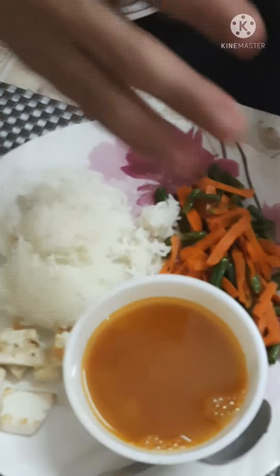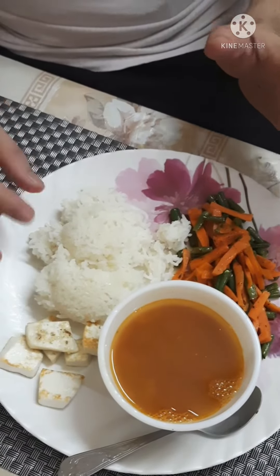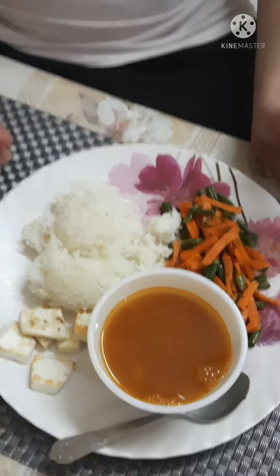I can also add papad to my food because it is good for digestion. So this becomes a balanced plate which has rasam, enough vegetables, one serving of protein in the form of paneer, and then the rice. Early dinner and a balanced meal. Thank you.